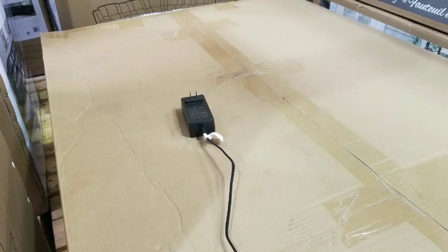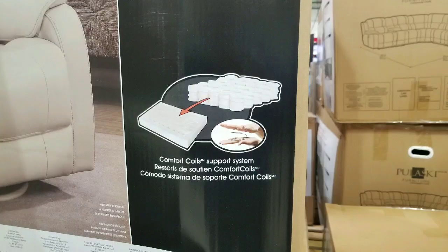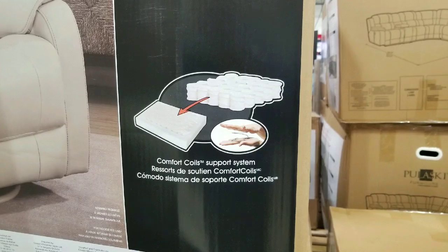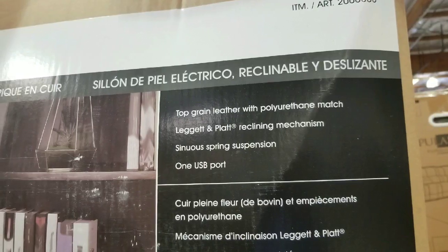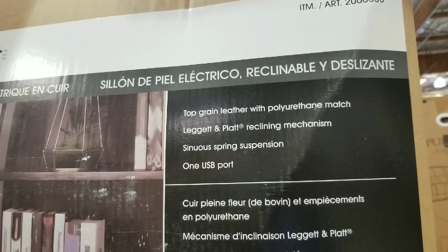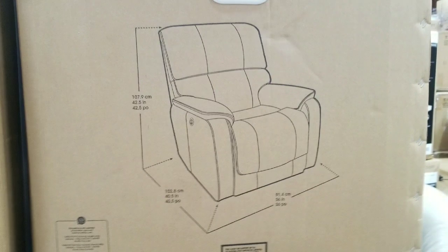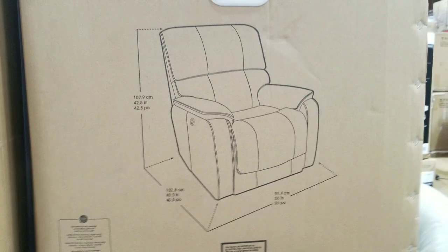It all comes down to one cord to the wall, which has a pretty big brick. The cushions actually have coil supports in them, which is pretty different — normally they're just padded. It's top-grain leather with polyurethane matching sides, so it looks more modern than the other darker recliners, and it's about the same overall size.